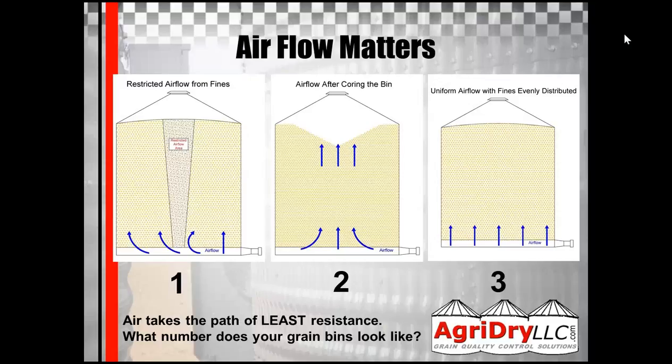In picture one, that's how a bin is loaded — all the fines are in the middle, and all the airflow goes up and around the fines because of how tightly packed they are. In picture two, you core the bin and you have this big divot in the middle. The air will take the path of least resistance; if there's less grain there, most of your airflow will go through it. The airflow will still go through the other main part too, but there's going to be more airflow through the middle. Then when you use a grain spreader, you should have uniform airflow throughout the bin like picture three.